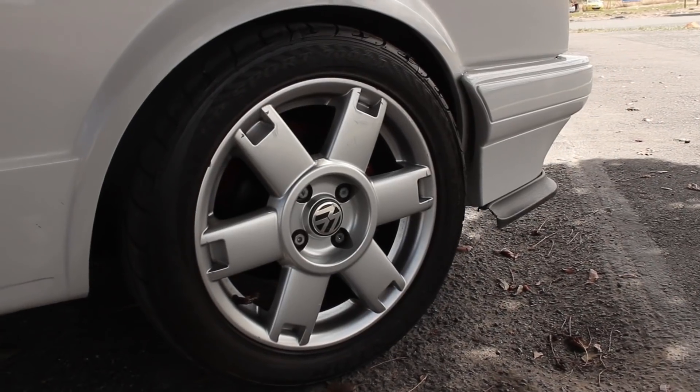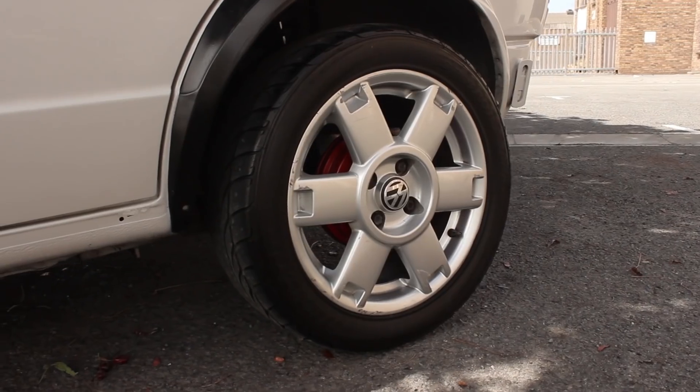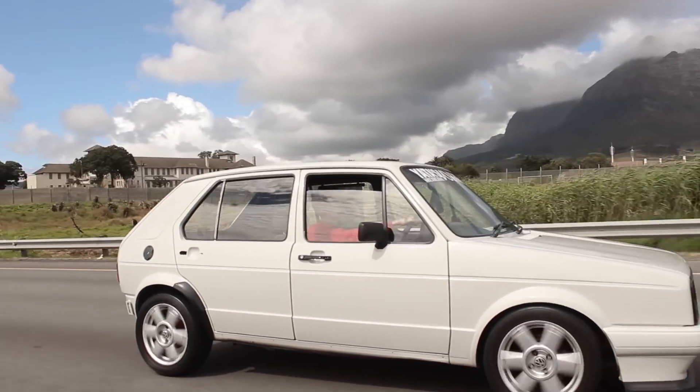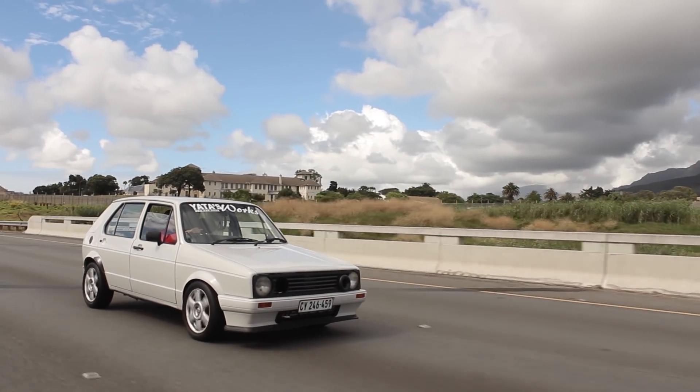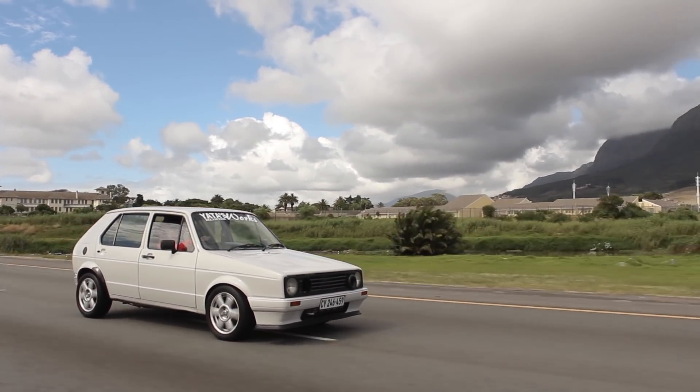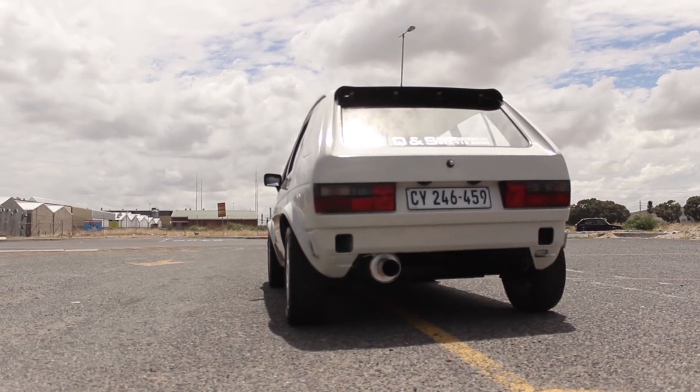Suspension-wise, what setup are you running? In the front I have a lowering kit — a 40mm lowering kit. At the back I have sleeve-overs with BMW springs just to stiffen it up. On race nights or private events I basically just turn it up at the back, which is better from the line when it comes to aerodynamics and all that.